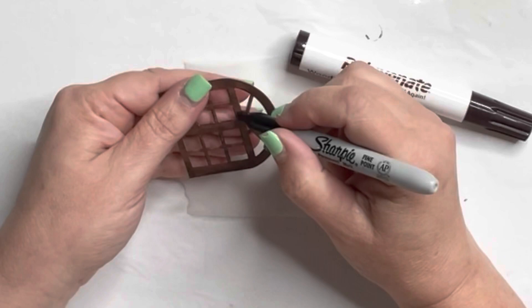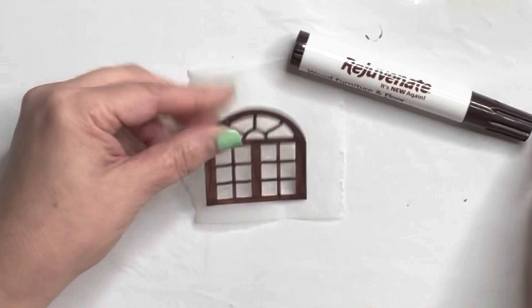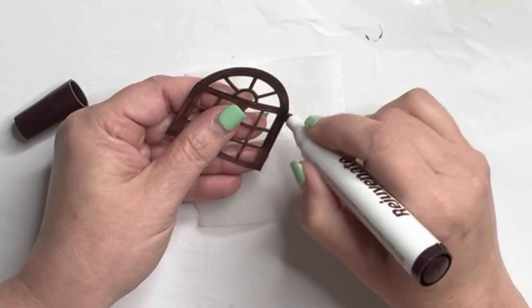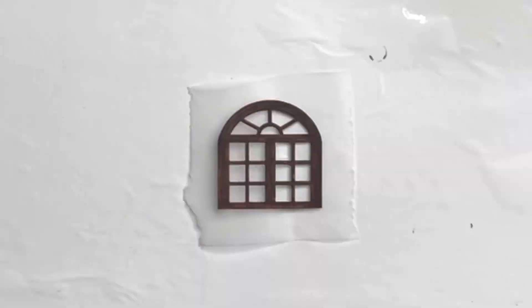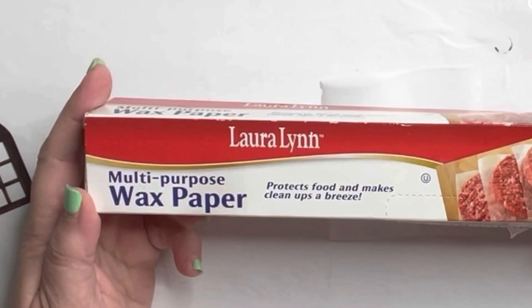I wanted a little bit more texture to my window frame, so I used a Sharpie and drew lines to mimic wood, going all over where I had already painted with the wood marker. Then I take my wood marker and come in and blend it all in right after, while the Sharpie is still wet — it blends in so good and you get a really neat wood texture. I'm so glad I didn't use paint because even using the wood marker I could tell it was getting a little saturated and bendy.